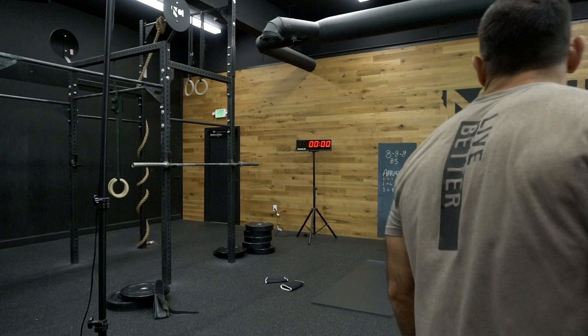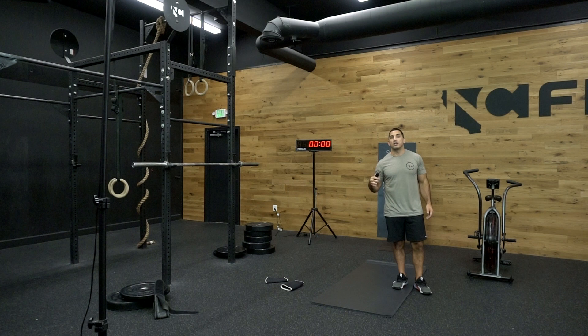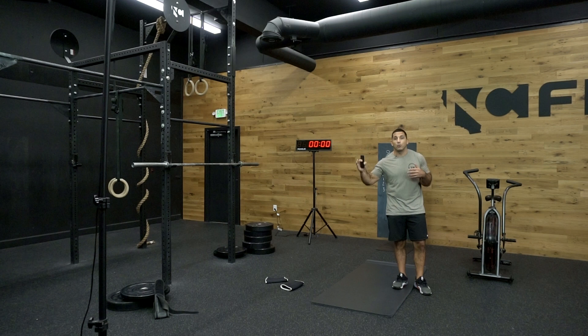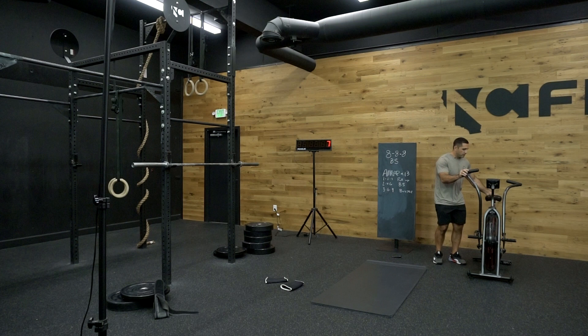I'm going to grab my timer. If you don't have an assault bike, no problem — just go ahead and jog or jog in place, whatever it may be. I'm going to take you through my warm-up to get ready for sets of eight on the back squat. Then once we get to the back squat, I'm going to talk about the techniques and do it with you guys. It's going to be a five to ten-minute warm-up. We'll begin with two to three minutes on the bike to get our blood flowing. If you don't have a bike, jump on a rower. If you don't have a rower, just do some shuttle sprints. The idea is just get a little bit sweaty. We start in about 10 seconds.